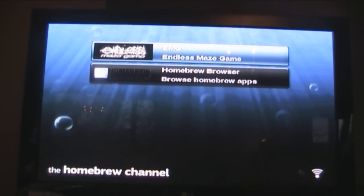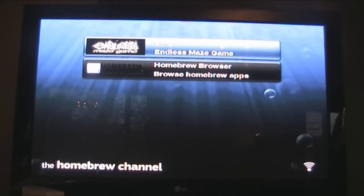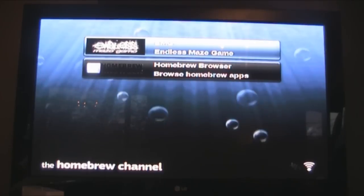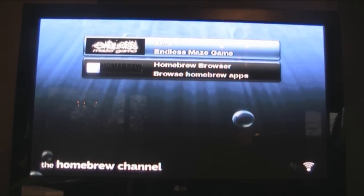Guys, that is how to hack your Wii and install the Homebrew Channel — and anything you want really — on system menu 4.3. Make sure to like, comment, and subscribe. If you have any problems, you can contact me on Twitter, Facebook, or Google+. Thank you very much for watching.